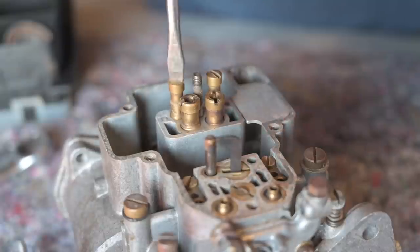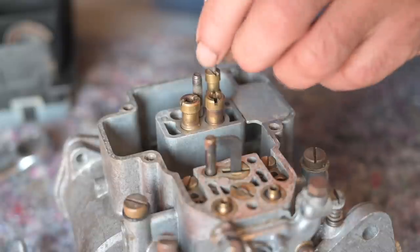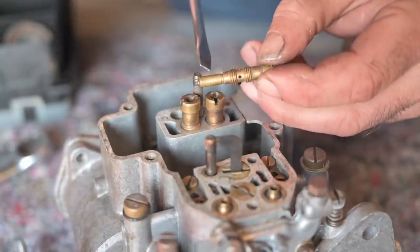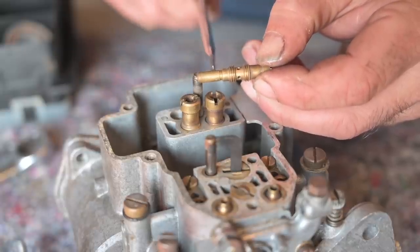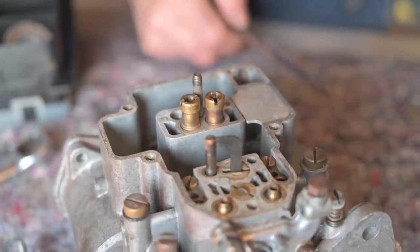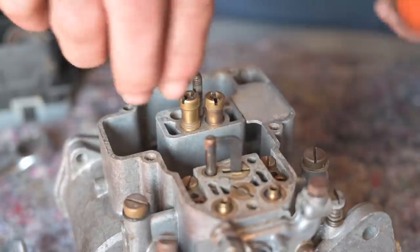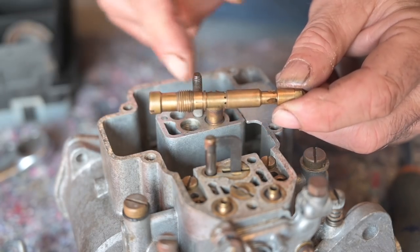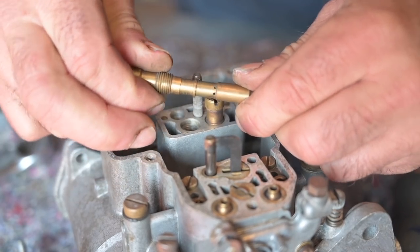The next step is to remove the idle jets - there are two of them. The jet itself is fitted all the way at the bottom and it has a number; this one is a 50 F8. We'll talk about that later. The jet is just pushed in so we can push it out, but that's not for now. Then we're going to remove the main jets or emulsion tube. The emulsion tube, the main jet, and the air correction jet on top also come apart, but we'll have a closer look at that later.